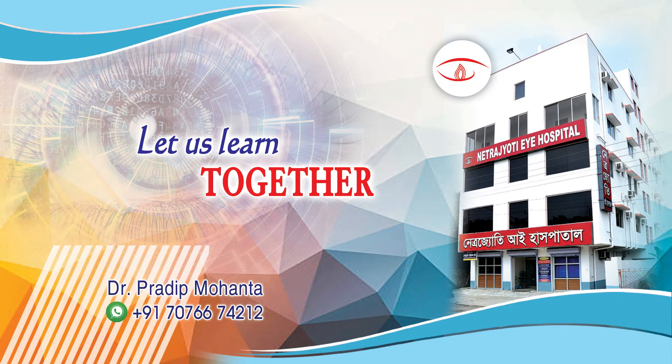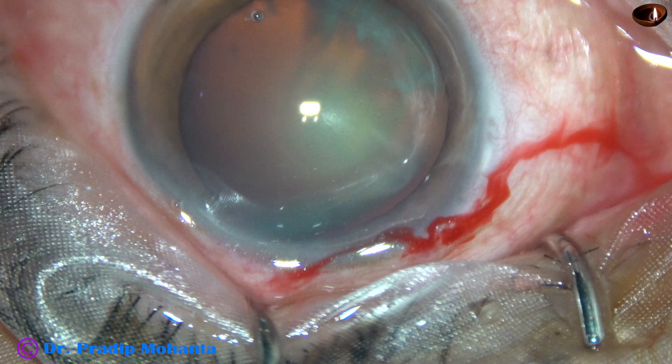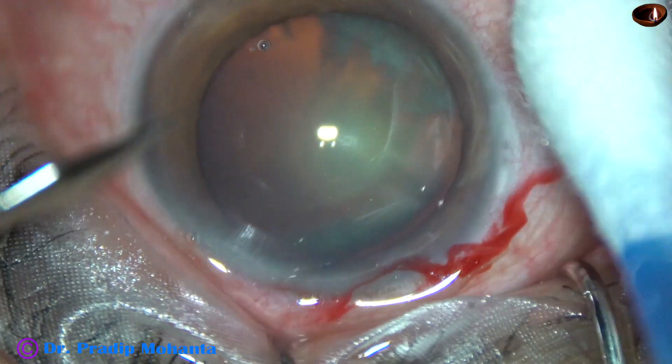Friends, welcome to my workplace at Ranaghat, West Bengal, India. This cataract appears like a posterior polar cataract. Let us observe this surgery.